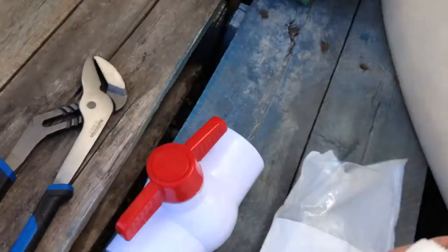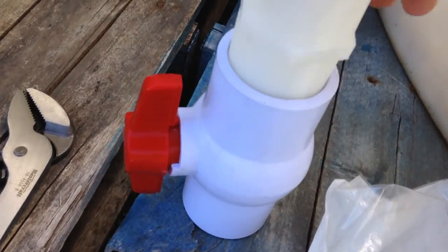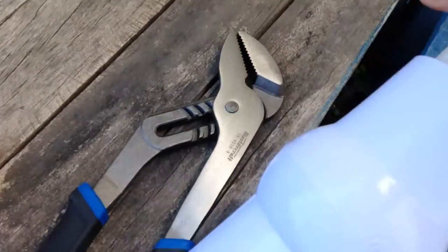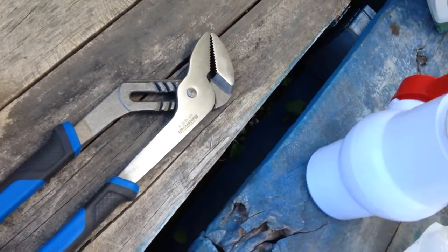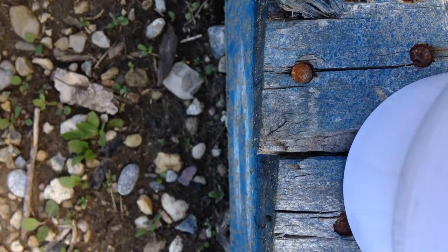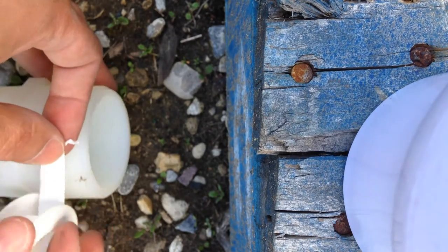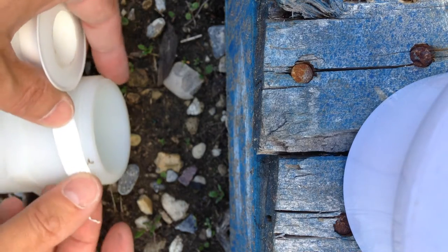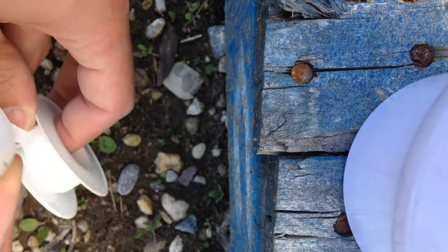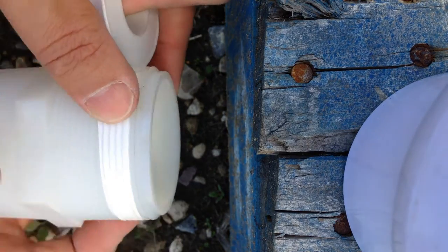I'm going to dry fit these pieces together — they should fit no problem because they are both brand new. It is a little tight already, so I'm just going to use again a very little bit of Teflon tape on both of those. I'll just put some tape on it, roll it around twice, and that's good.